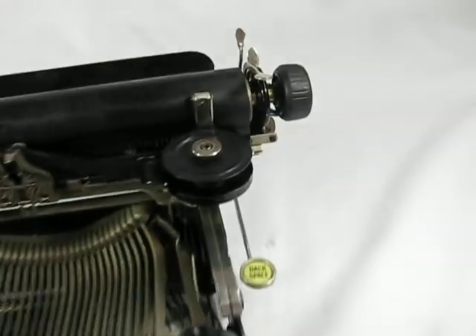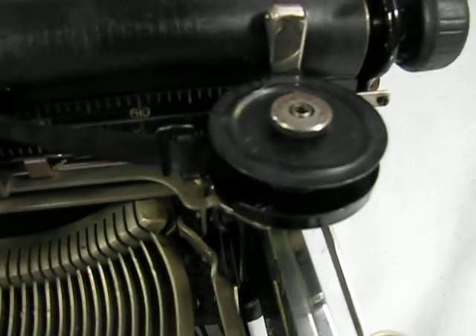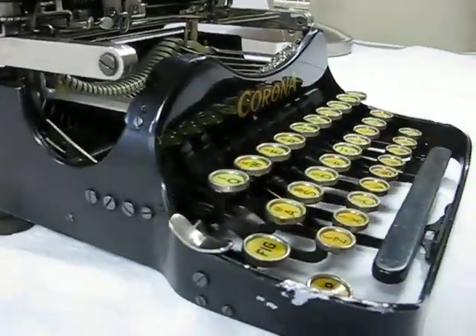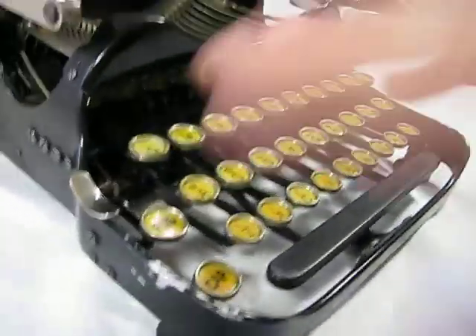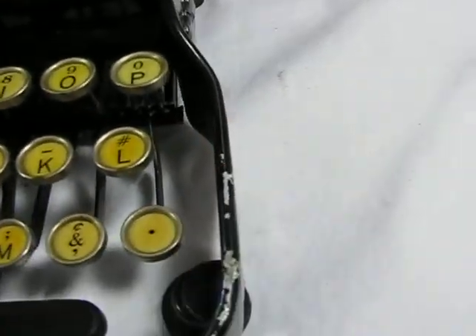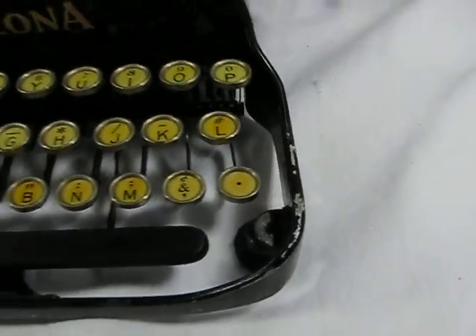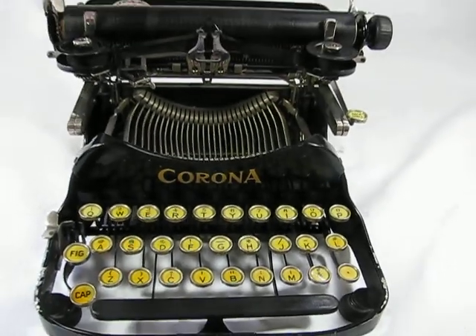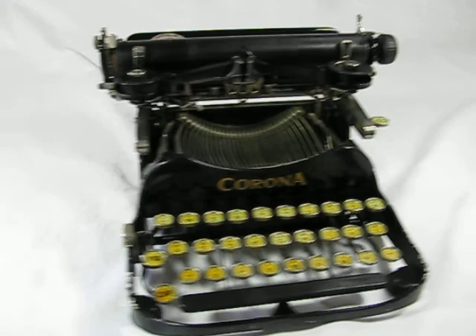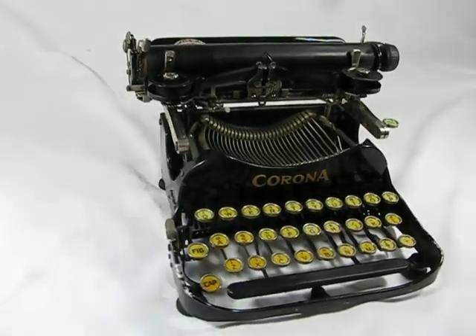Pull that out and you can see both spools are there for the ribbon. There is some paint loss, of course, where the hands typically would rest when the writer was using this — that's pretty typical for this type of machine. Otherwise it's in great shape. I hope you get to take this home, either to display or use it to type with. Thank you for watching.